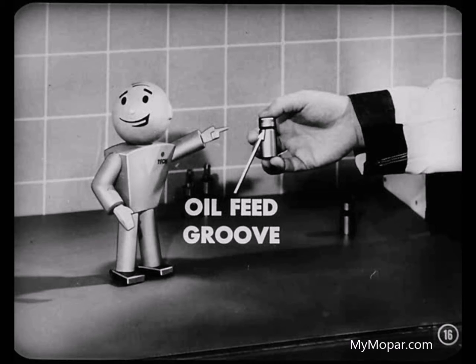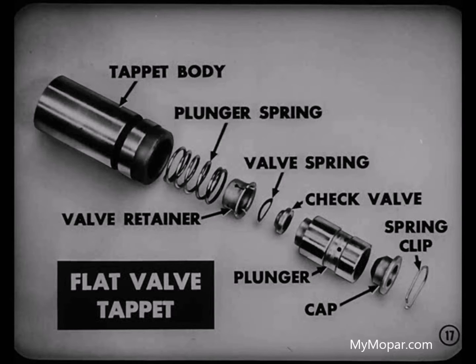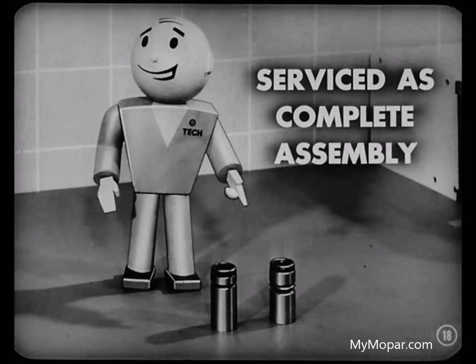Now let's take a look at this other type. It's also an integral type assembly but known as the flat valve design. You'll notice there's only one oil feed groove around the tappet body of the flat valve type. Inside the tappet body we find a plunger spring, valve retainer, valve spring, check valve, and a plunger and cap. These parts are also held in the tappet body by a spring clip. Remember, these integral type tappets are serviced as complete assemblies only — you can't get the inside parts separately.